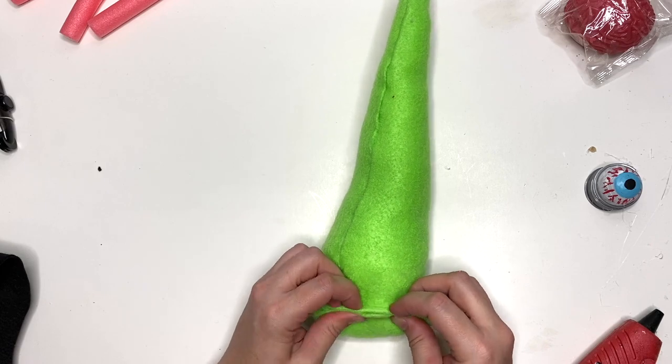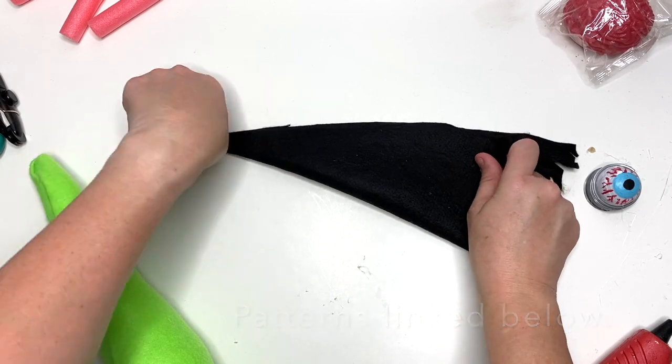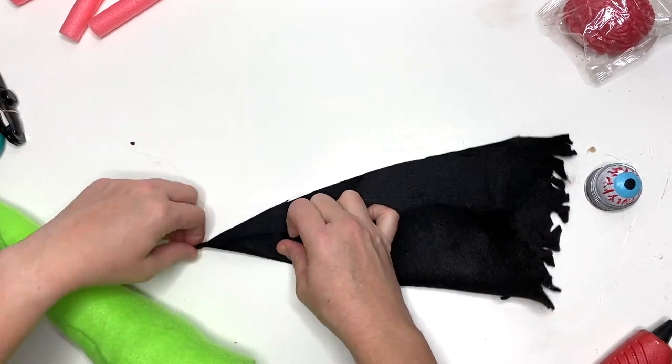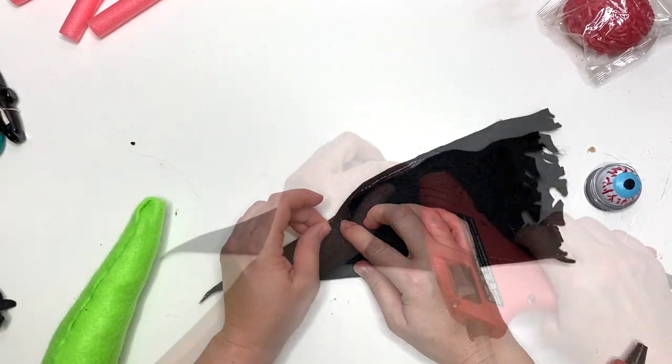I knew he was going to get pants. Speaking of pants, if you have the swanky jacket pattern, you now have pants. We're going to send an update to everyone who purchased that already, so if you're just watching this and you already have it, then yay for you.